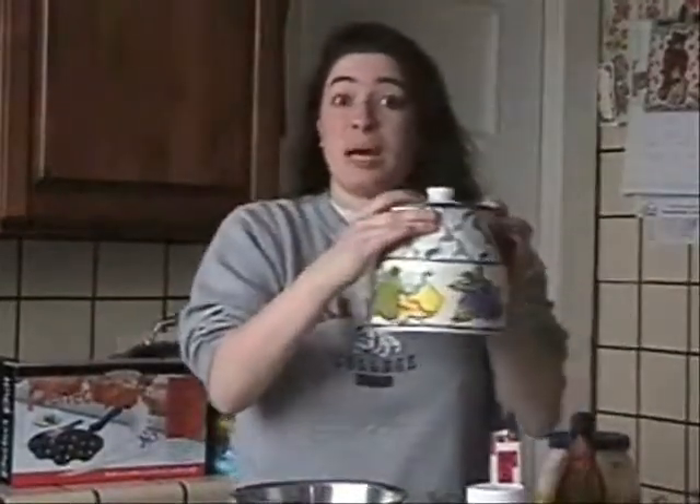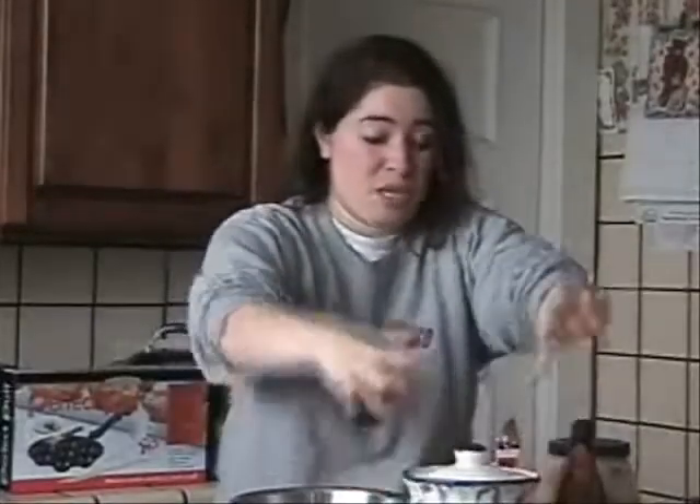First things first, before you make Takoyaki, you are going to need your ingredients. You're going to need 1 and 2/3 cups of flour. You're also going to need 2 and a half cups of dashi soup. I like this one better — I've tried other dashi soups, but this one is definitely superb for making Takoyaki.